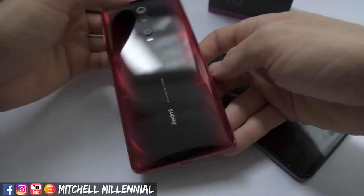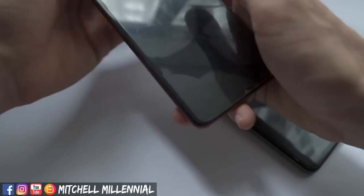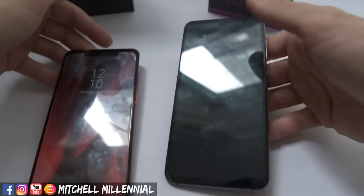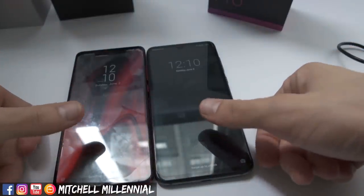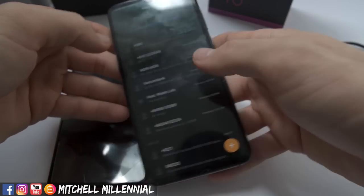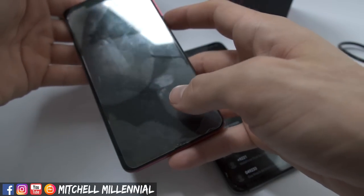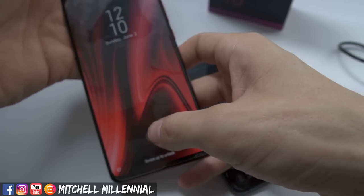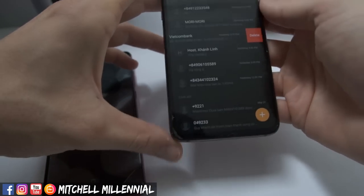Now Xiaomi claims that there is a seventh generation fingerprint scanner on the Redmi K20 Pro, and I'm not sure if that means what we have on the Mi 9 is a sixth generation in-display fingerprint scanner. It just feels like the overall area of the sensor on the Mi 9 is smaller. And I think after doing this test live with you guys, I can confidently say that the Mi 9 is slower than the Redmi K20 Pro.